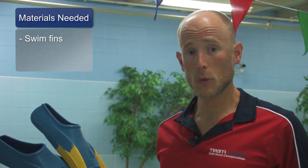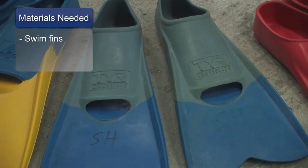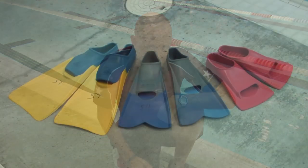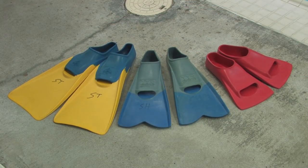The materials you will need for this include a pair of swim fins that fit your feet correctly. Swim fins come in various lengths ranging from long to medium to short. For most swimmers, a medium length swim fin is appropriate for this exercise.